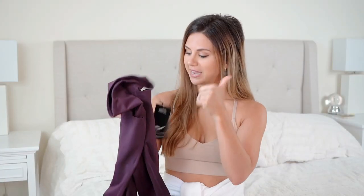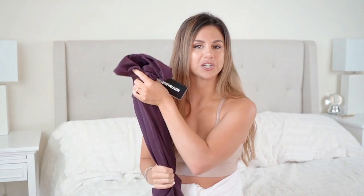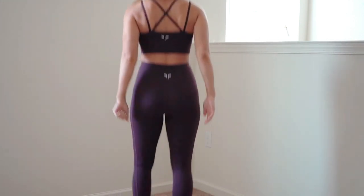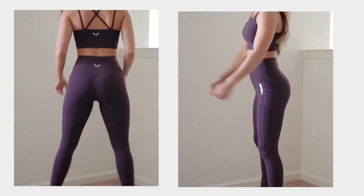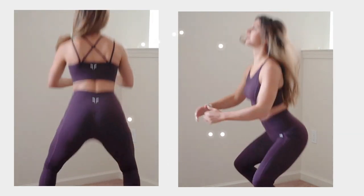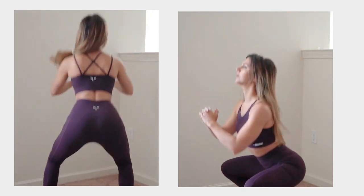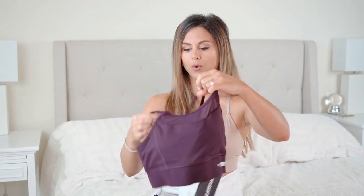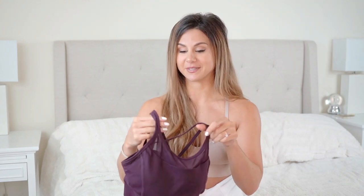They're very stretchy, very durable, and thick. I wouldn't say these are really lightweight leggings — they're a little more on the thicker, durable side, which I like because I want to feel secure at the gym when I'm squatting, moving around, jumping up and down. This definitely keeps everything nice and contained, almost very compression-like, and I do like that.